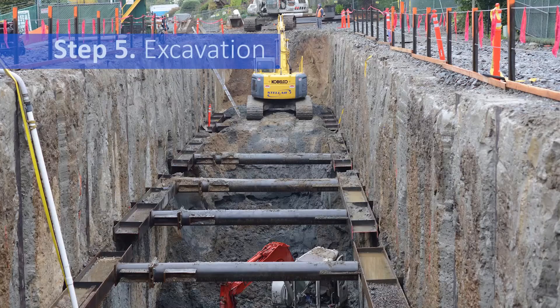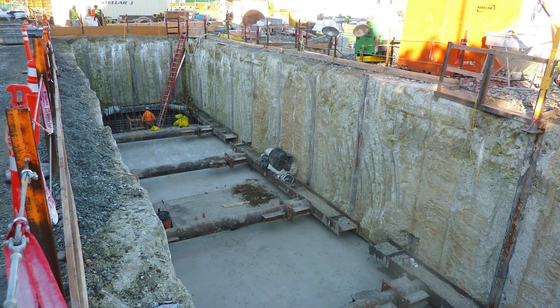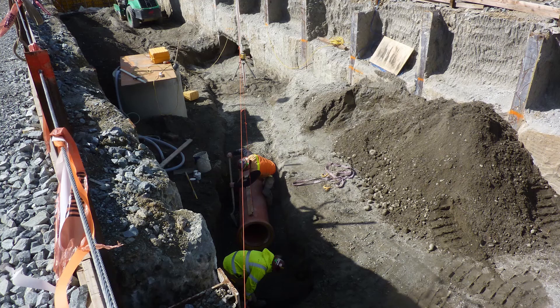The soil mix walls hold back surrounding soil so that crews can form and build the floors, walls, and lid of the underground storage tank. After the tank is built, the space between the top of the tank and the street is filled with soil.